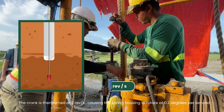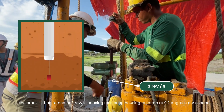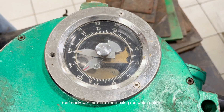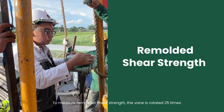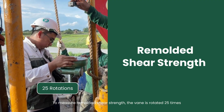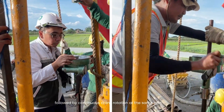The crank is then turned at 2 revolutions per second, causing the spring housing to rotate at 0.2 degrees per second. The maximum torque is read using the white pointer, while real-time values are read using the red pointer. To measure remolded shear strength, the vane is rotated 25 times, followed by continuous crank rotation at the same rate.